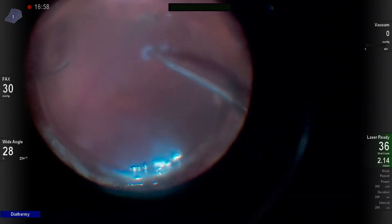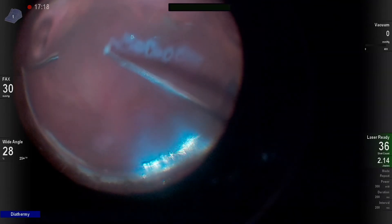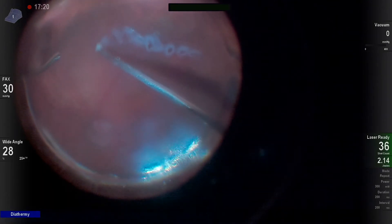So under air, I decide to go ahead and go for a retinectomy. Now, caution with doing a retinectomy under air.